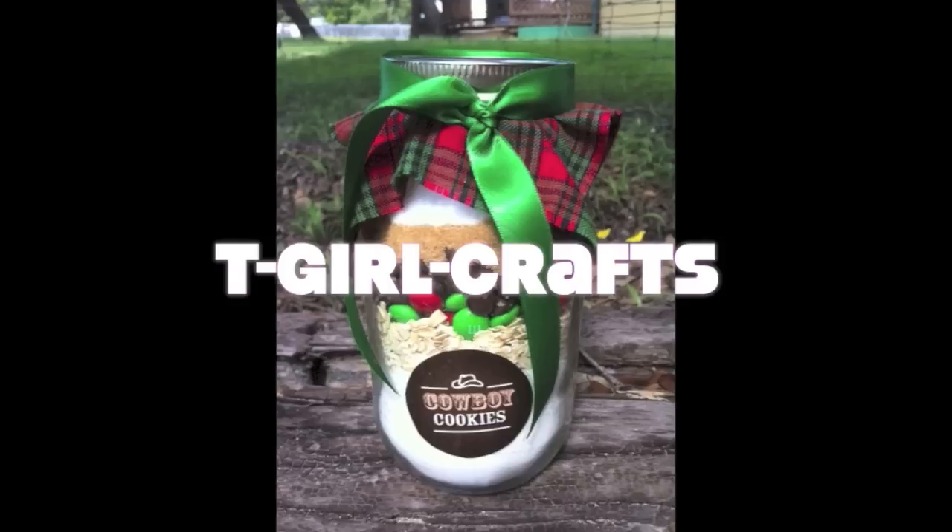Welcome to T-Girl Crafts — do it yourself, fun and inexpensive craft ideas by Teresa.